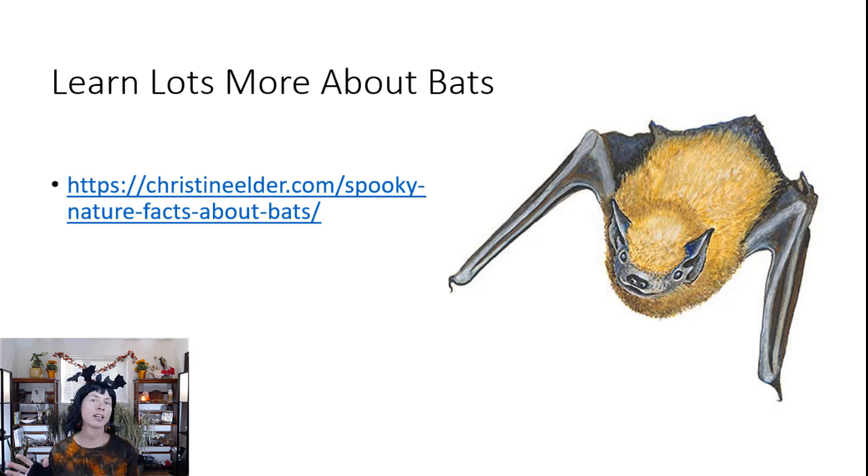Before we go on to our sketching part, I just wanted to finish up with the bat biology and give you this link to learn a lot more about bats on my website. I have a whole series of blog posts about spooky nature that I shared during Halloween, including one about bats. I also have an illustration of a Western pipistrel bat that I illustrated, which lives in North America.